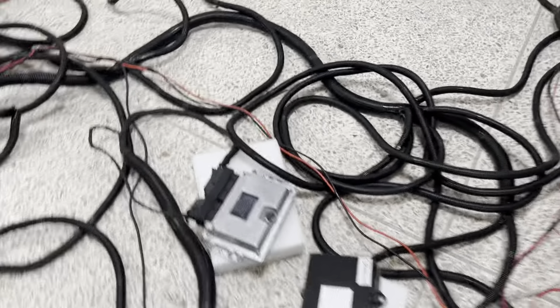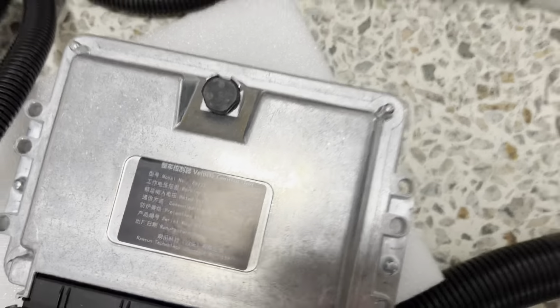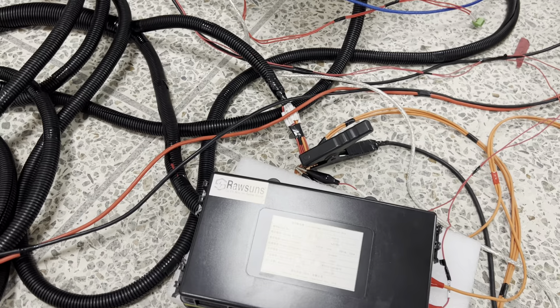And here is the VCU. This is the VCU and this is the low voltage power distribution box.